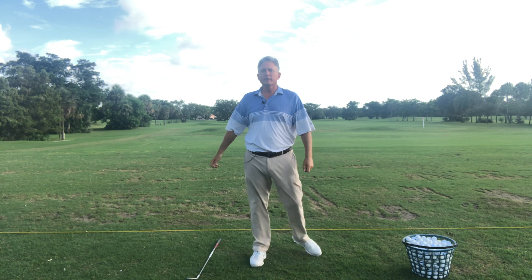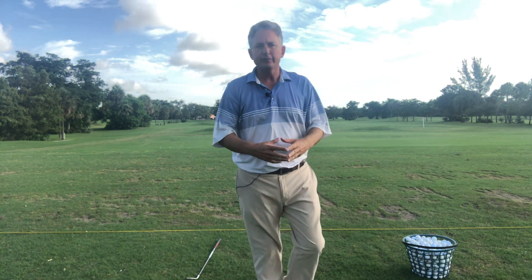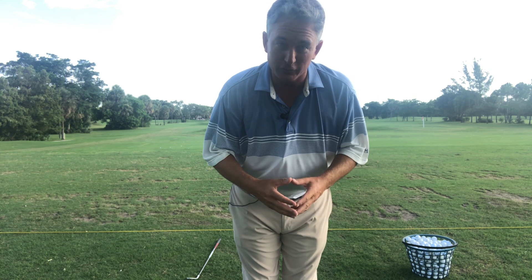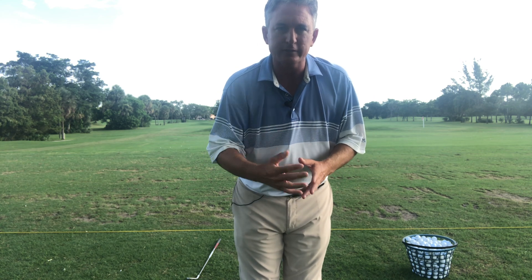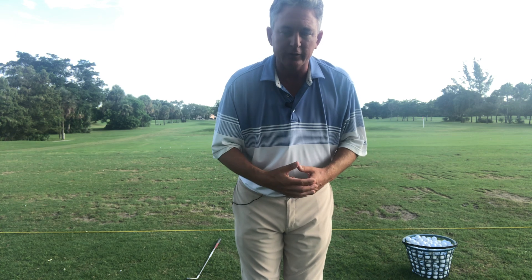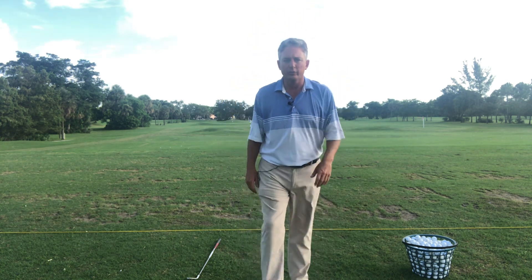If you just did that for 15 minutes, 15 minutes a night, you would improve. Use a camera, look at it in a mirror — anything like this is going to really help you.